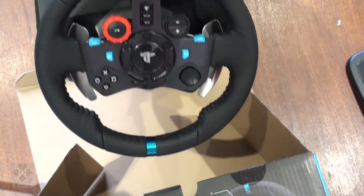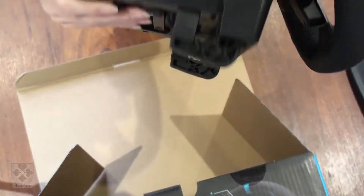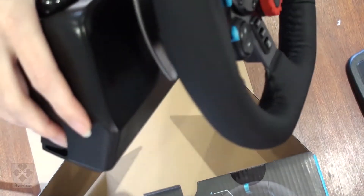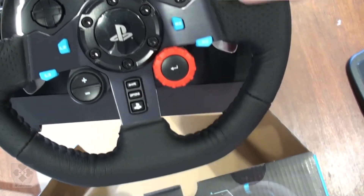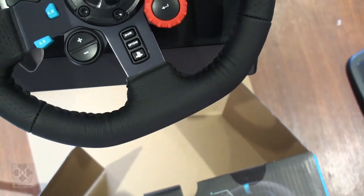Here we have the wheel. Nice sturdy base, disc clamps. Gear shifts on the side. Different buttons. And the steering wheel feels nice — leather, comfortable.